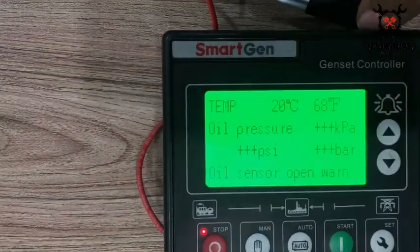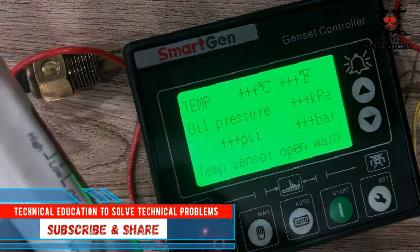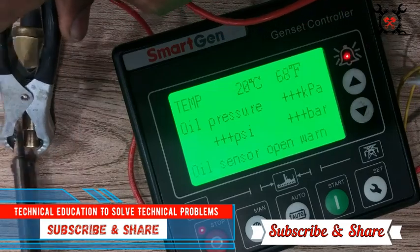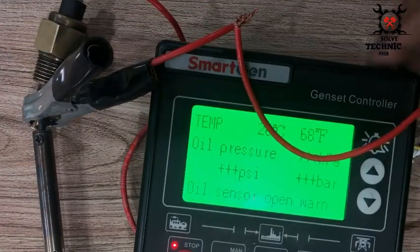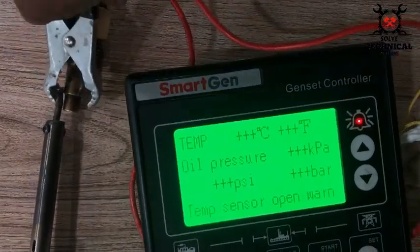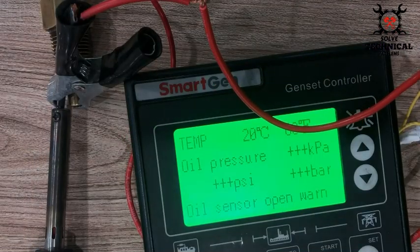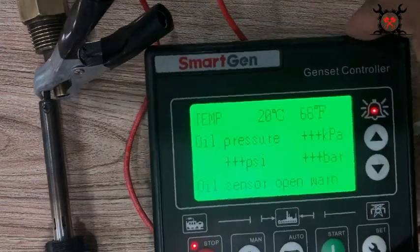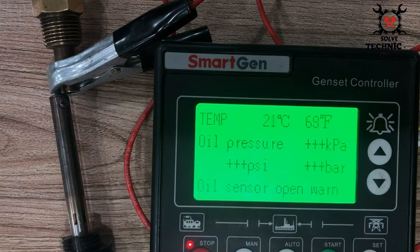When the resistance of this temperature sensor decreases, its temperature increases. By heating it up, we reduce the resistance. The genset controller converts this resistance into temperature in degrees centigrade. You can see the increase in temperature has gradually begun and is speeding up from 20 to 30 and so on.